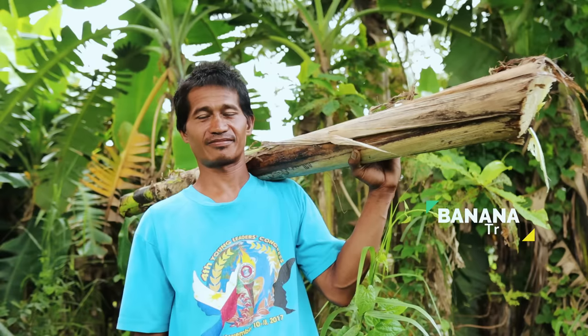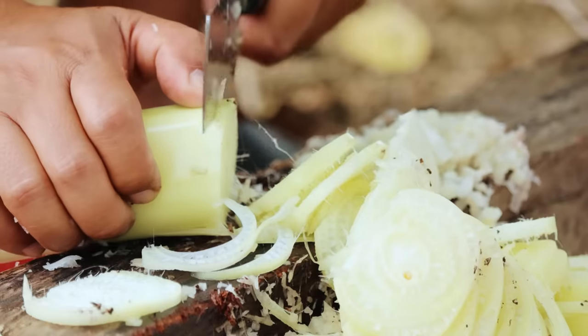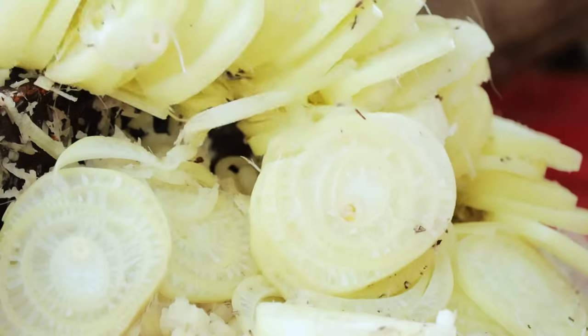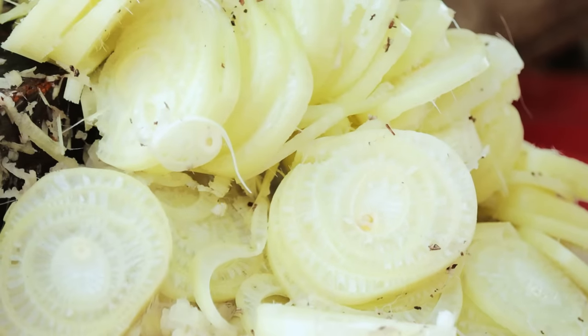I'm referring to the banana trunk. This banana trunk is rich in calcium, vitamin C, potassium, and even molasses. The practice of giving banana trunk has been so successful in our experience of reducing the budget for food for our farm animals, and this is what we are going to share with you today.